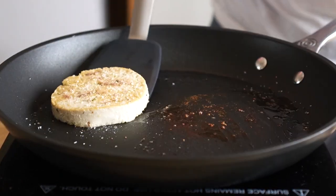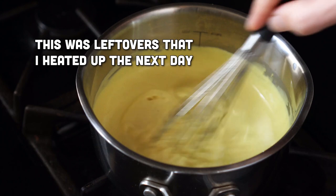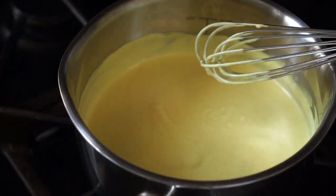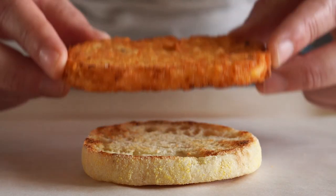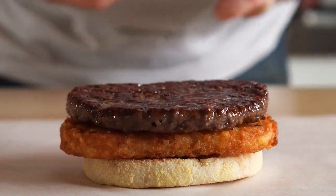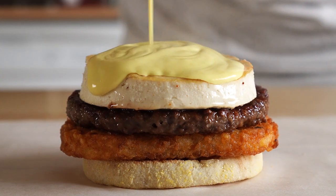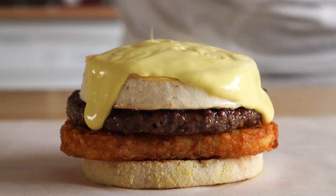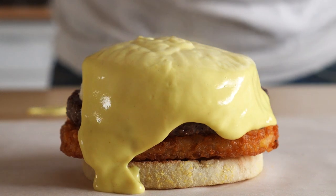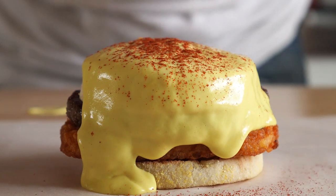Now all we've got to do is build our burger. For the hollandaise, if you want to heat it up, I suggest doing so over low heat and whisking frequently. Whatever you do, don't microwave it, as it will cause it to get lumpy and quite useless. Let's get our bottom muffin, add our crispy hash brown, then our perfectly seasoned burger patty. On top of that, our super eggy tofu. And then last but not least, the star of the show — our hollandaise sauce. I started off with what I thought was a heavy pour, but realized I could do better, and so I did. We're going to top that with some smoked paprika and some fresh chives.